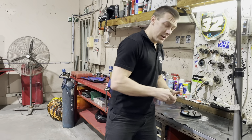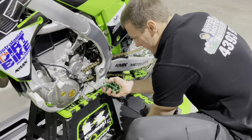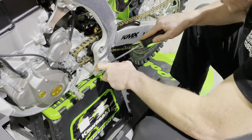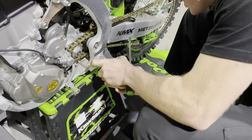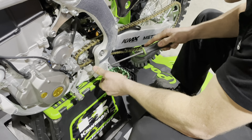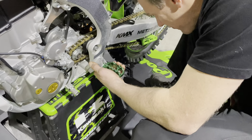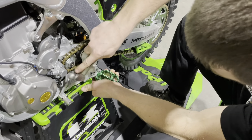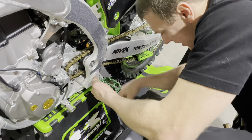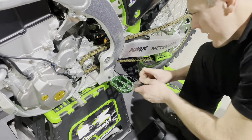Let's stick this on the bike. This can be a bit of a fiddly job getting the spring into position — takes a bit of patience. Gently tap that pin through, then get that circlip in there.